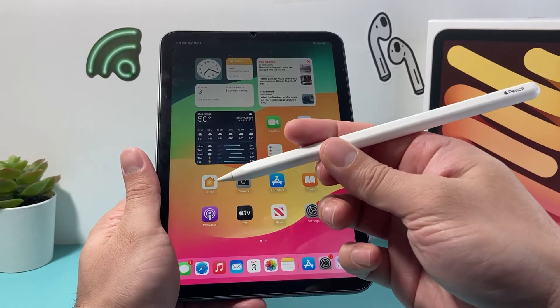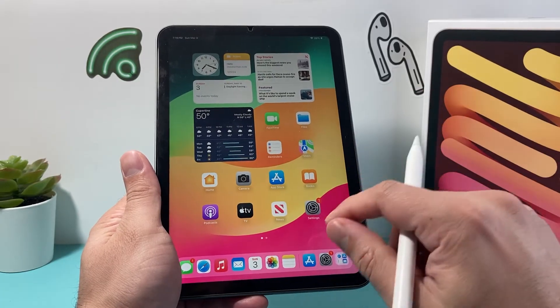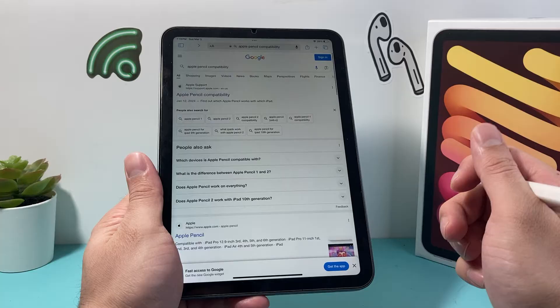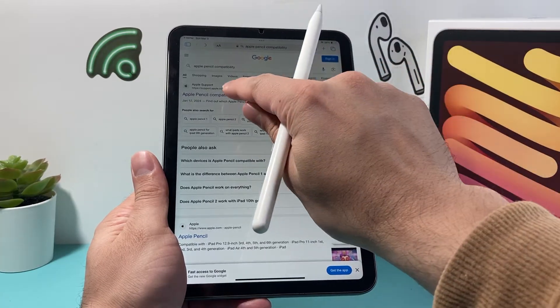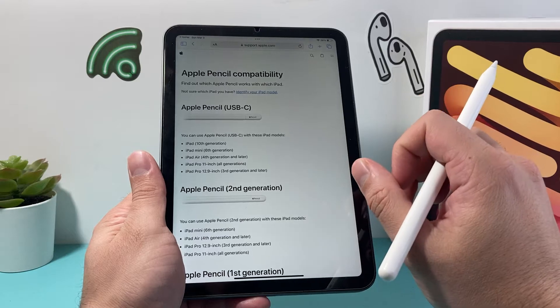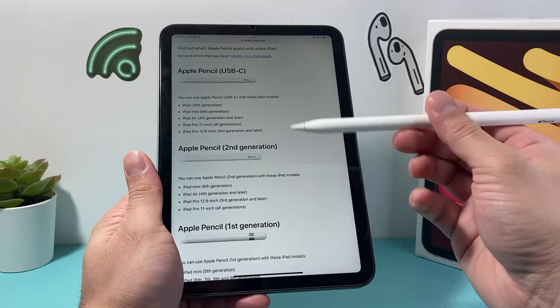First thing is we need to verify that the Apple Pencil we have is compatible with our iPad. In order to do that, you're going to go to your browser and then search up Apple Pencil compatibility, which will take you to Apple's support website that will tell you which iPads are compatible with which Apple Pencil.